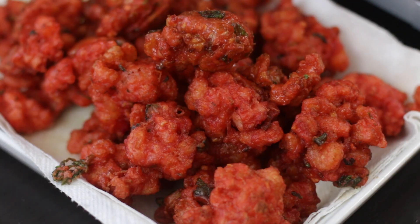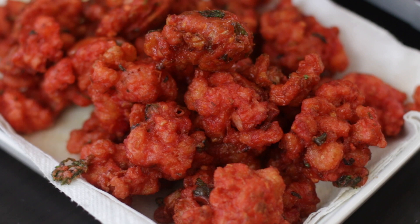These beautiful clusters of shrimp are big on flavor and texture. Enjoy.